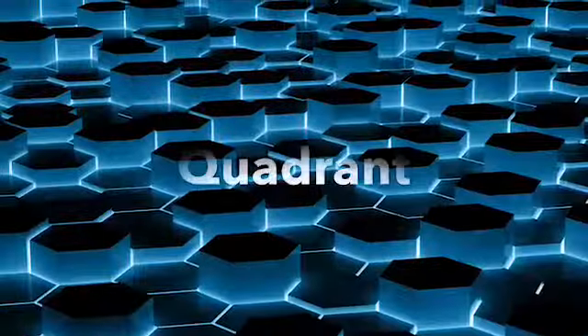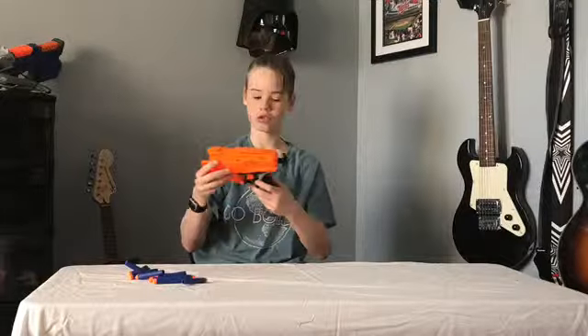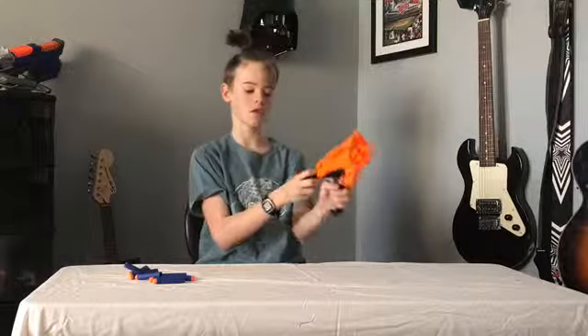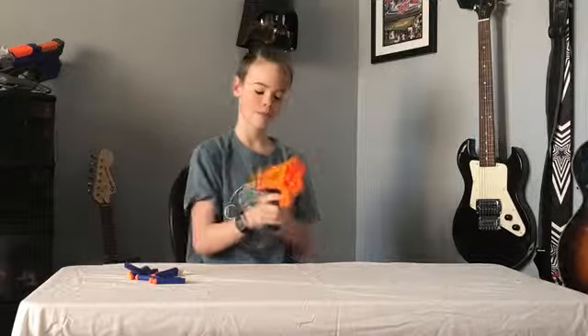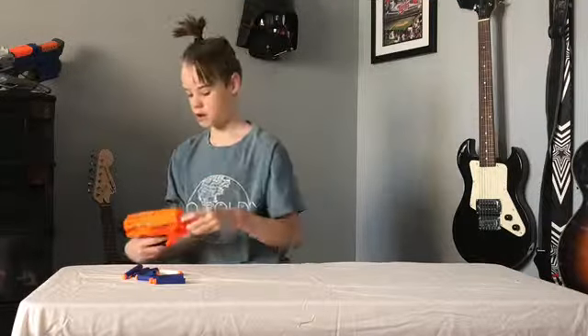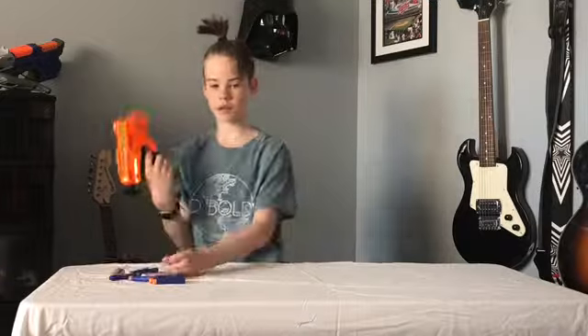I don't even think they sell it anymore, so I don't recommend it anymore. This is an AccuStrike Series Quad. It can hold four bullets — you pull it back and shoot. It shoots harder than it just did. I would recommend it; it's a good sidearm, like a secondary gun.